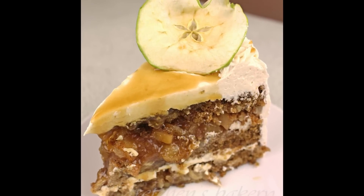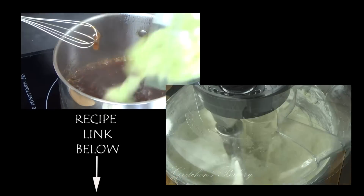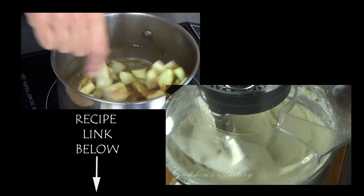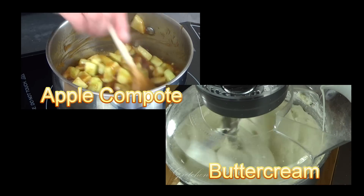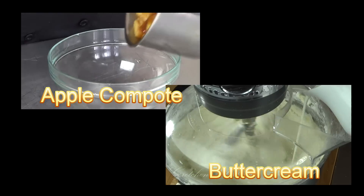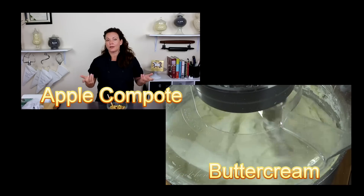This is a building-on-recipes project, which basically means we have to get several other recipes prepared before we can build this cake. That will be the apple filling and the buttercream icing. All the video links are below in the description box, in addition to the written recipe at GretchensVeganBakery.com.